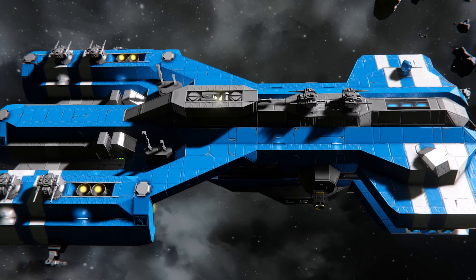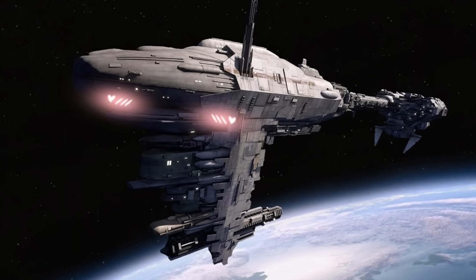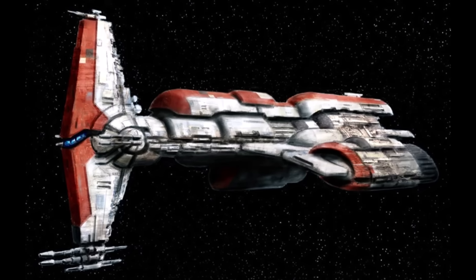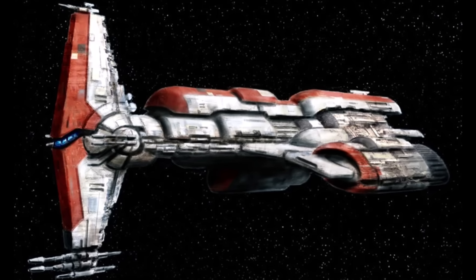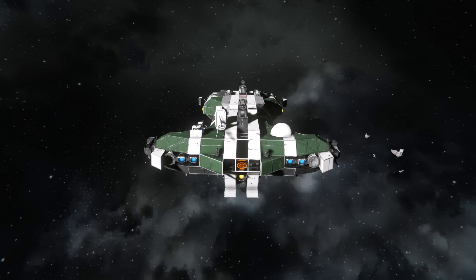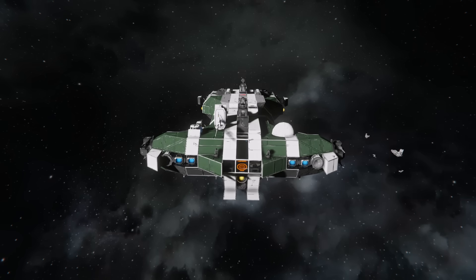If surrounded by heavy warships, the hammerhead shape loses its critical advantage from frontal attacks — its aft section will be exposed and the forward guns will be unable to fire at all available targets. The large surface area of the bow saturates enemy fire effectively, however the straight trade-off is that enemies can still hit it easier.